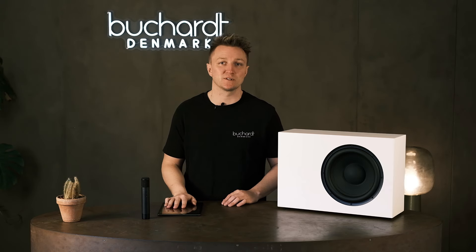It's a very feature-packed subwoofer that has an app you can connect to it. It uses Bluetooth for the app connection, so be sure to have Bluetooth on your device. It works on both iOS and Android devices.